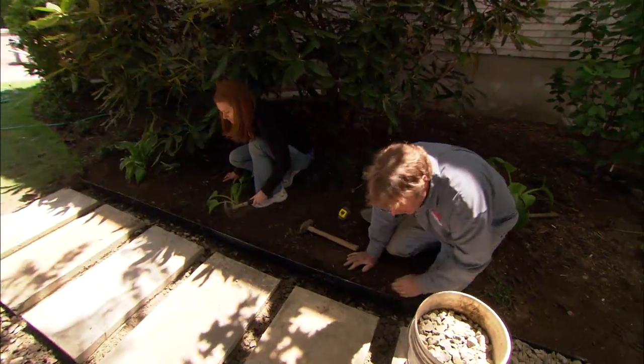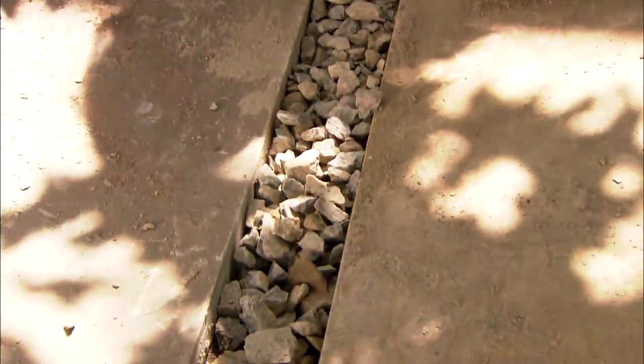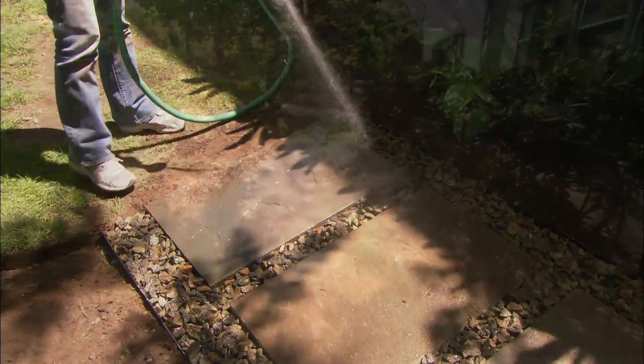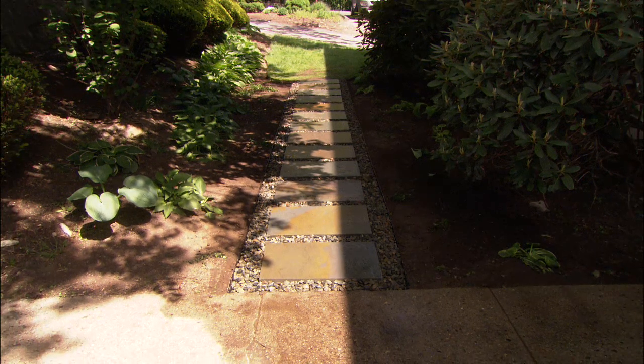That's the end of the steel edging. Now all we have to do is take this three-quarter stone and fill all the voids. It'll look great, and it'll lock everything together. Wash all the dust off, and it's going to look unbelievable. Before, we had wobbly stones and a muddy pit, and now we have this beautiful walkway.